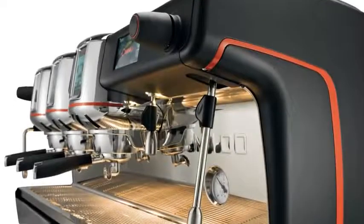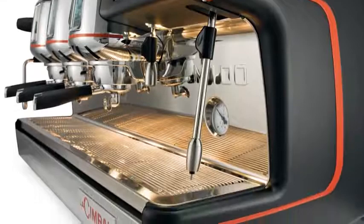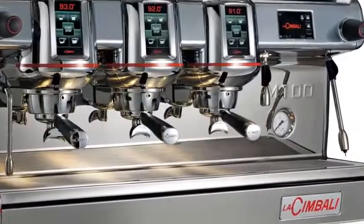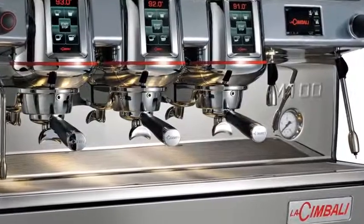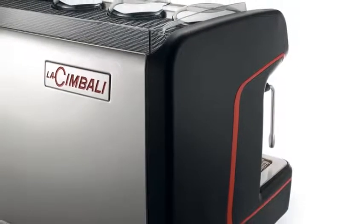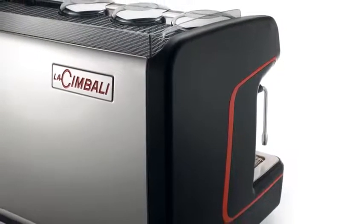Those whose passion for coffee is also their profession will find in the new M100 a perfect combination of performance, quality in the cup and design to meet any preparation and consumption need. M100 is a machine designed for those who want to offer their customers the perfect espresso coffee. Now, it's your turn to try it.